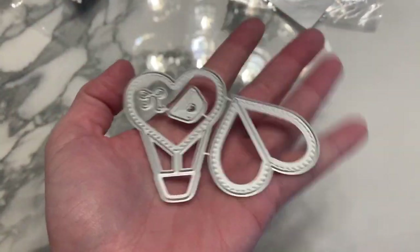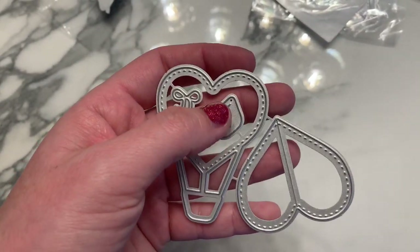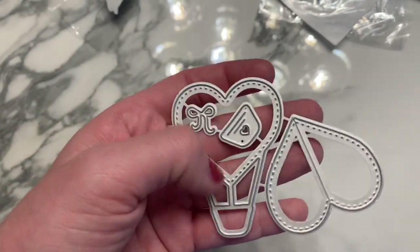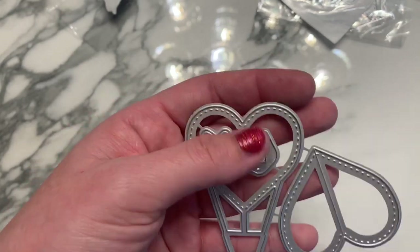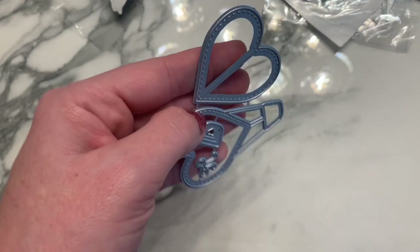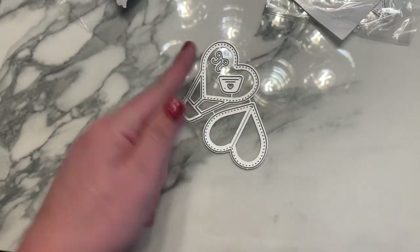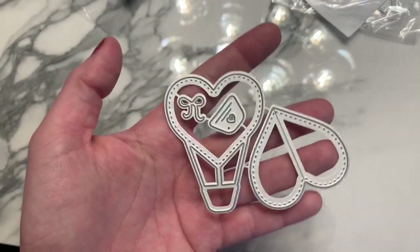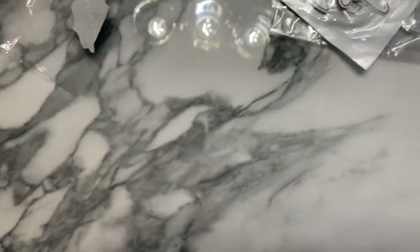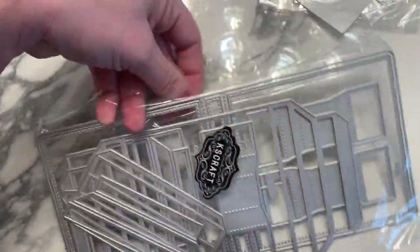This cute little embellishment is a hot air balloon. It has a layering part for the basket, a cute little bow for the strings, and the actual balloon part is a heart. You layer it up on top and it gives a 3D fan look — so it looks three-dimensional on your projects.